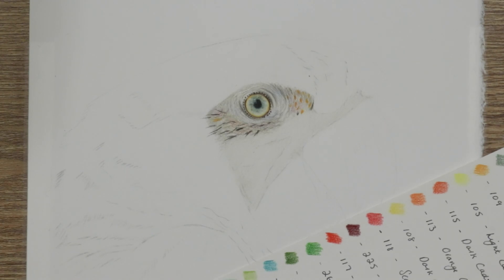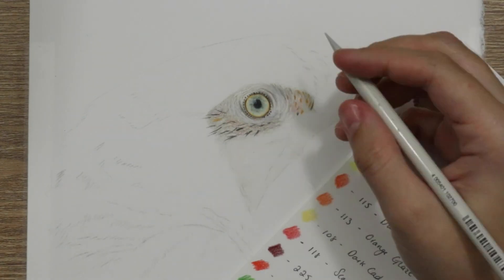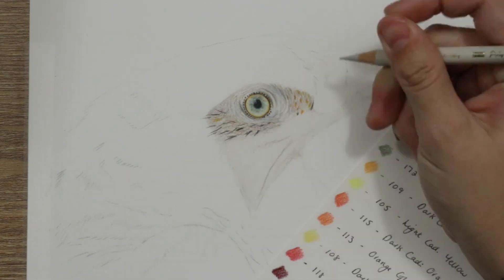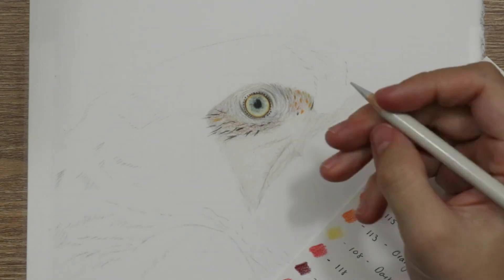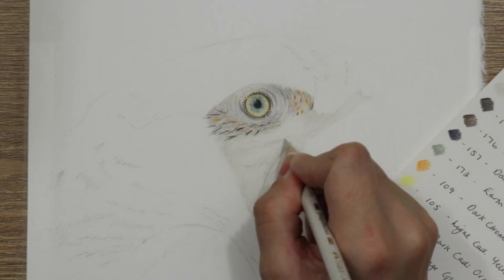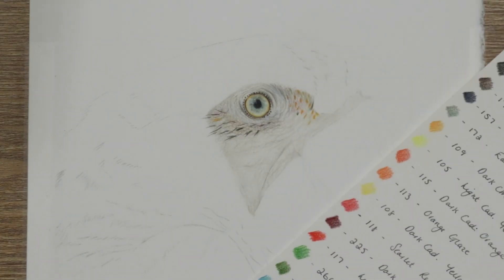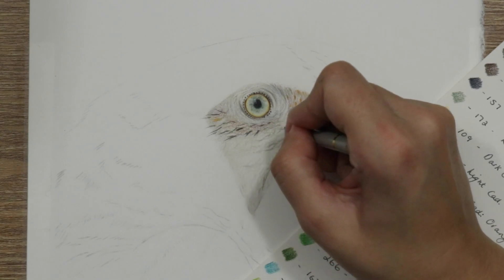Remember — you don't want completely straight or nicely curved lines; give them a wiggle and a jagged edge rather than smooth lines. For the feather details around the eye, I've taken my darkest pencil — dark sepia — made sure it has a really sharp point, then looked at the direction those little feathers come out of the skin. They mainly come from around the wrinkly areas. I pointed the pencil down and made a fur motion, going along the length of the feather and lifting the pencil off the paper towards the end to get a nice tapered line.